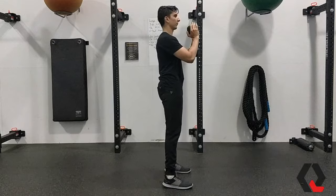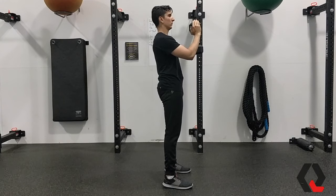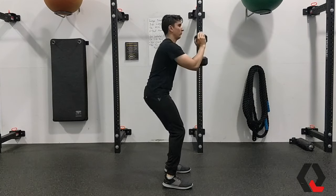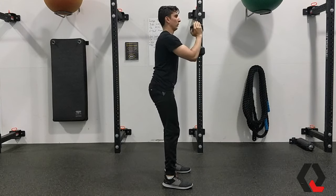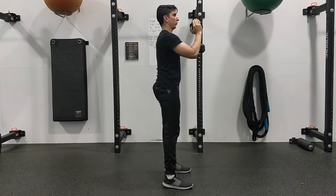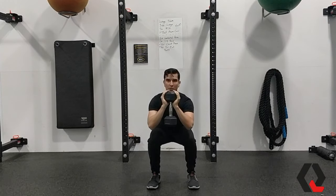Setup for the Goblet Squat is super simple. All you're going to need is the dumbbell, and you're going to take it and hold it about chest and shoulder level, pushing it about a few inches away from your chest. All you're going to do next is bend through your knees and push your hips back and lower your butt towards the floor, making sure those upper legs are parallel with the ground. Then simply repeat for the desired amount of repetitions, and you'll be goblet squatting like a pro.